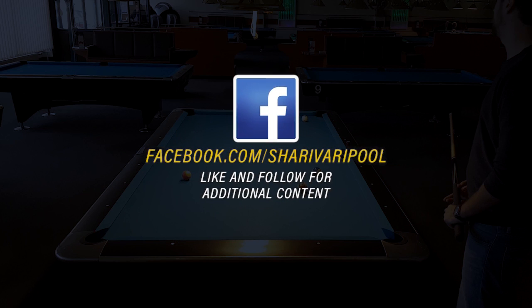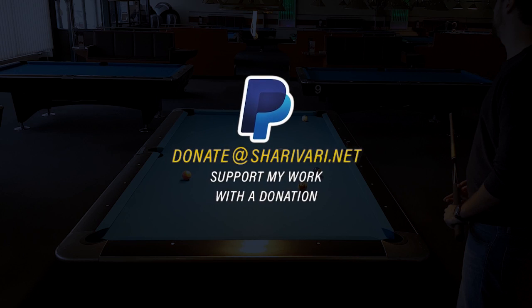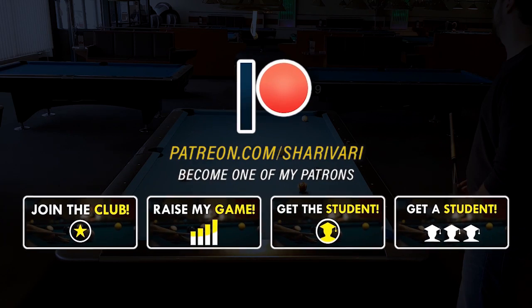That's it for today. I really hope you enjoyed this lesson and learned something new. Consider subscribing, give me a thumbs up and leave a comment. Thanks for watching guys. See you at the next video. Take care.